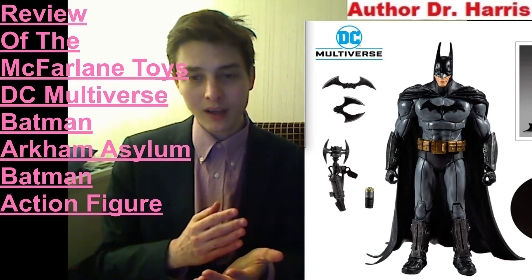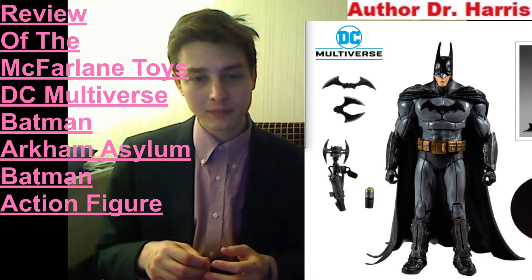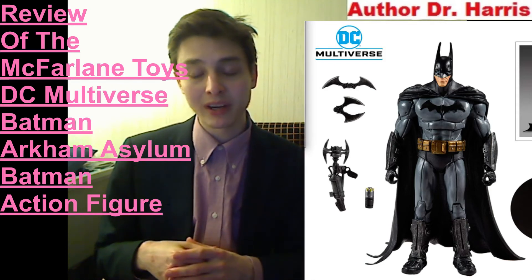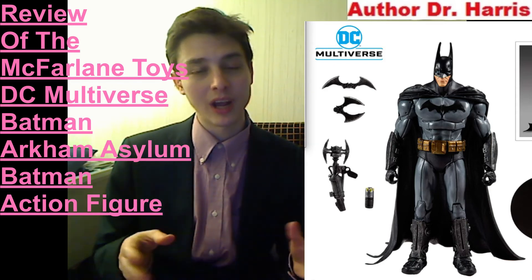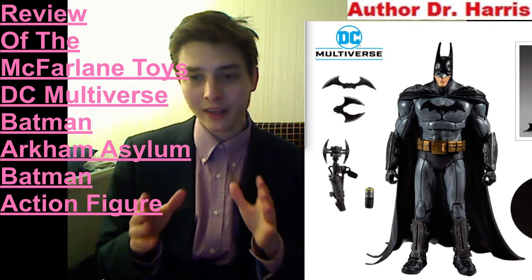So I'm rating him a 7 out of 10. He should have come bundled with more Batarangs, an Alfred action figure, a Nightwing action figure, a build-a-figure piece, a comic book, some chattering teeth, and fisted hands. There's a lot more value that could have been added in.